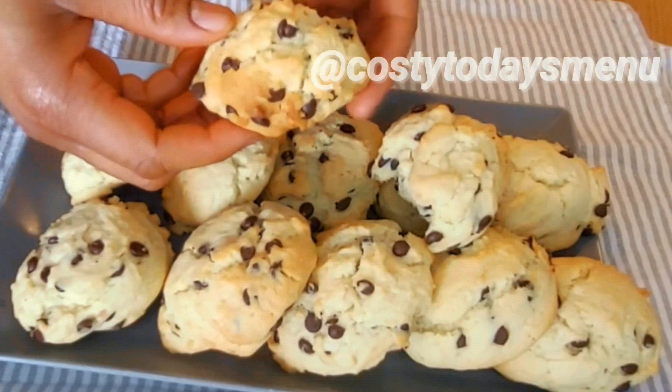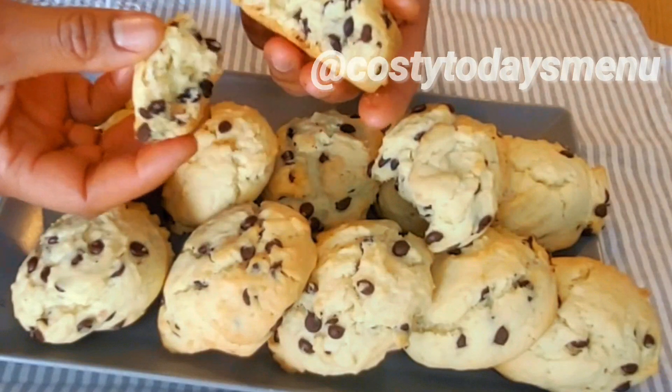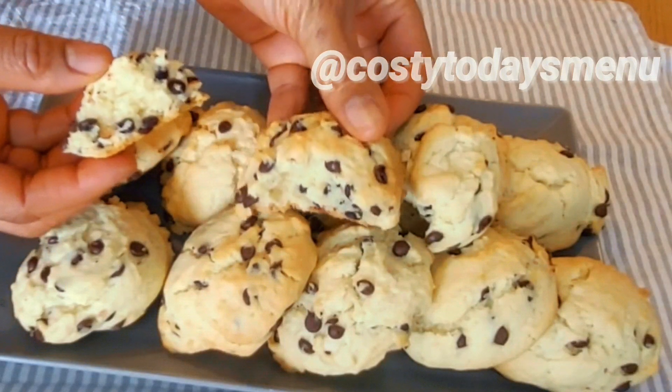Just like this, place them in your oven. Twenty minutes later, you are done baking those delicious cookies.